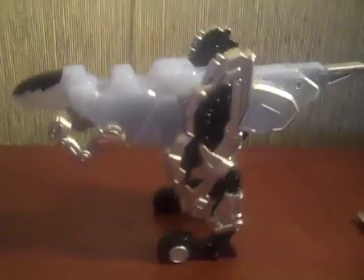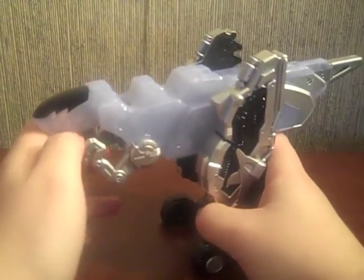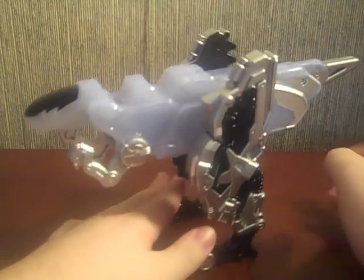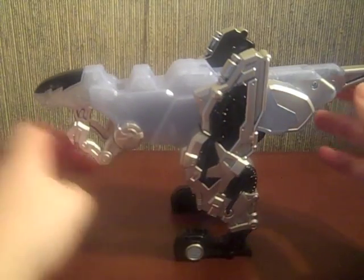Here's the little Fang — he's adorable, I love him greatly. His little arms do move a little bit; they've got about this much articulation. The legs do move all the way because of how it functions.